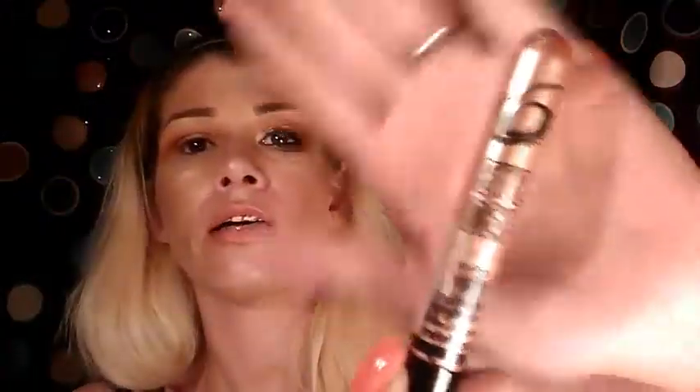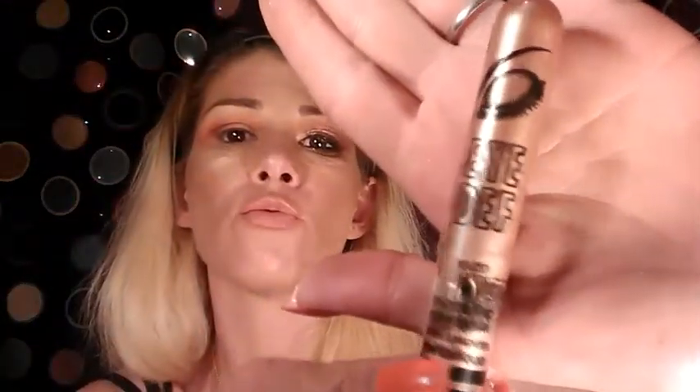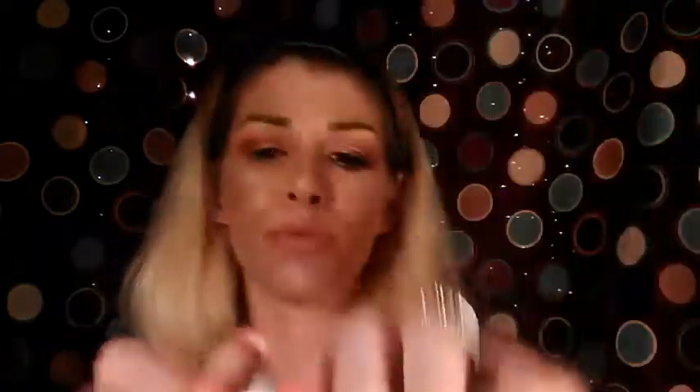Now for the lid I'm going to use the little concealer brush on the end of the Naked Two palette brush — the small concealer side of it. Take your Fix Plus or whatever primer spray you're using and hit the brush with it. I wanted to try out this Hard Candy Eye-Def metallic eyeshadow — it's called Golden Earth but it's like a rose gold, a really nice bronzy color.